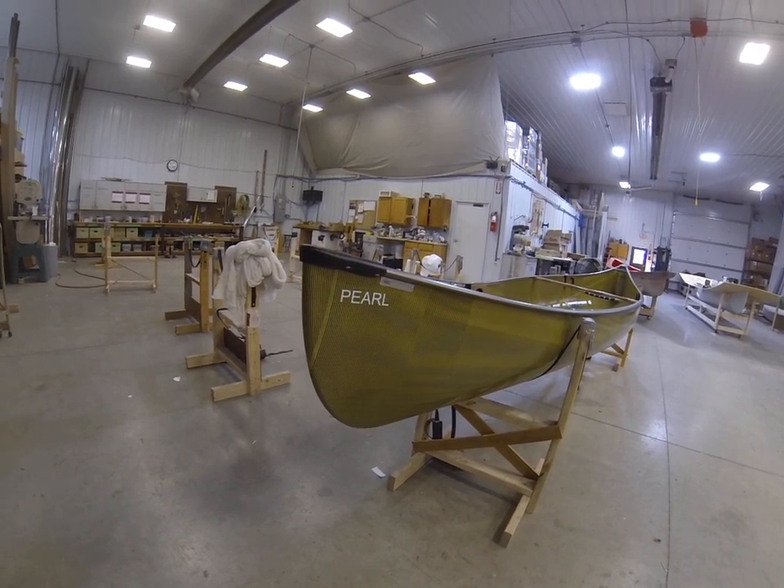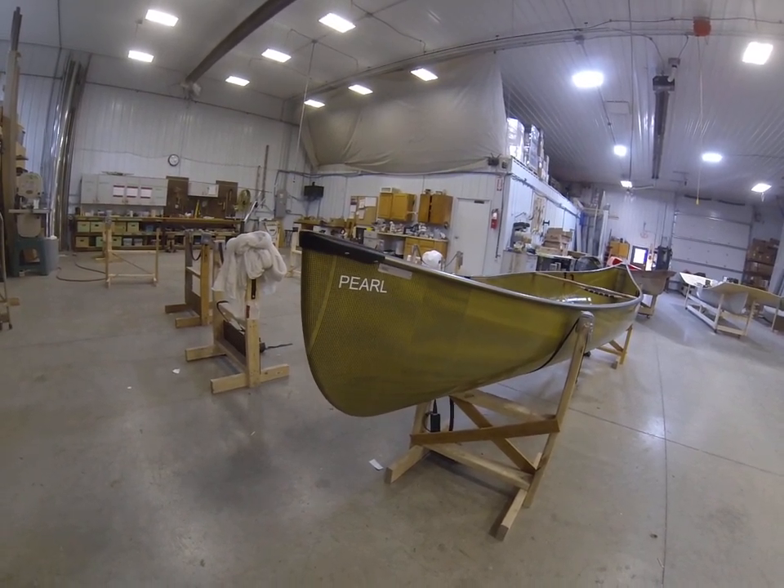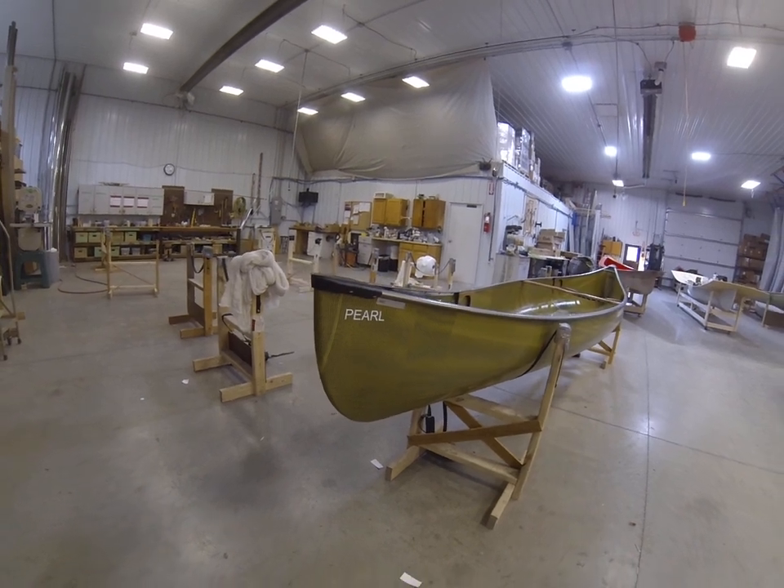Welcome to a tandem canoe update. We've got a new boat — this is the Pearl.